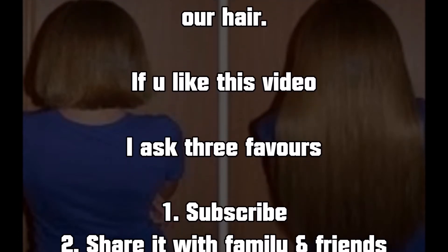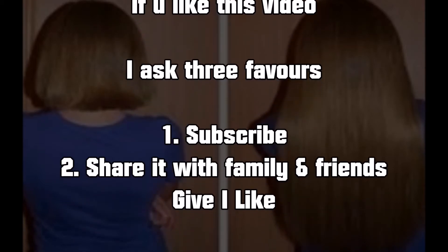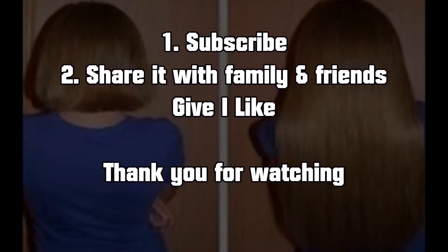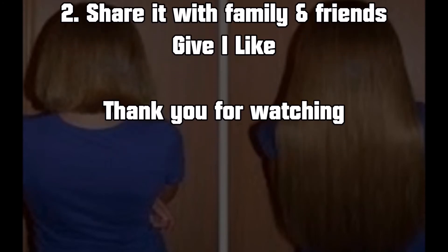If you like this video, I ask three favors: number one, subscribe; number two, share it with family and friends; number three, give it a like. Thank you for watching.